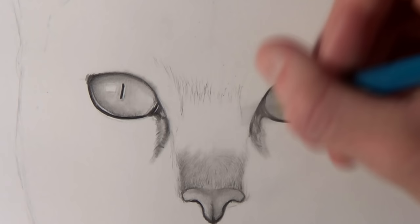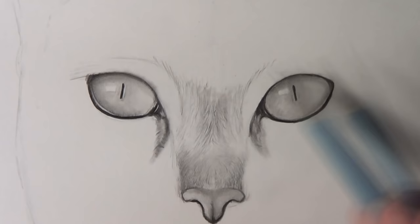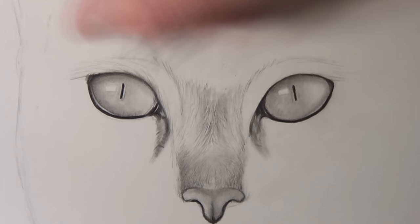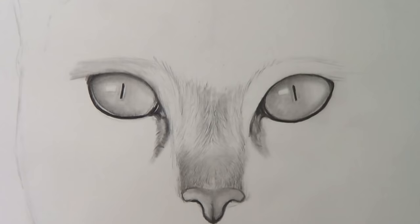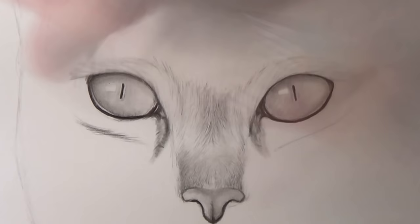Moving on from the eyes, I then added some shading to the nose. I kept this nice and smooth as well to add that kind of skin texture, and then I added some darker shading around the bottom of the nose for the nostrils. The hairs at the tip of the nose are extremely fine, so you just have to use really small quick strokes with the pencil and build them up.